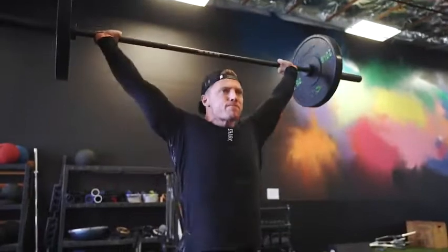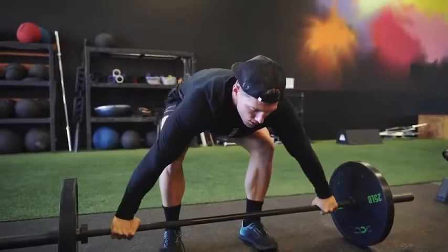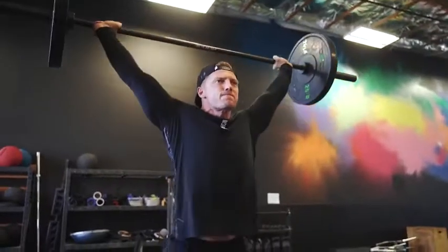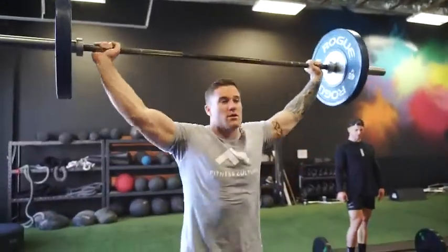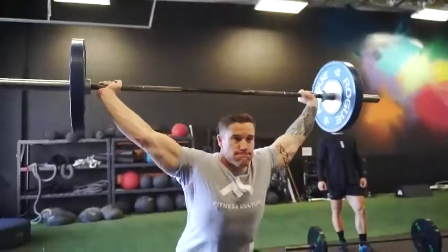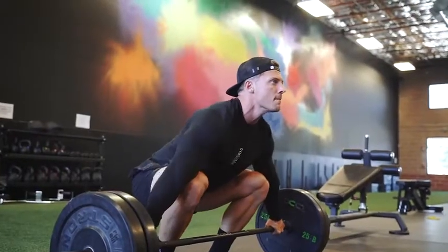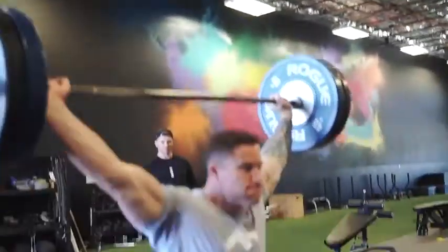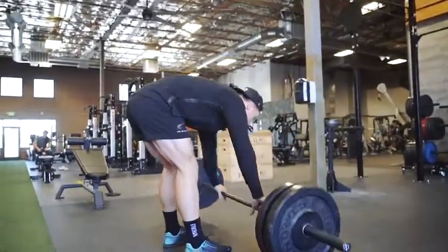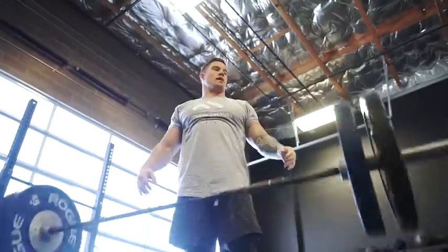Now we're moving into the actual workout, starting off with the snatch. This is really just to get that CNS going. The snatch is a technical lift — probably one of the best all-around lifts for the lower back, posterior chain, and shoulders. It teaches you to be explosive, so if you're an athlete this is a great exercise. Jake has great snatch technique as a CrossFitter and Olympic lifter — he's USA Weightlifting certified. You can see the triple extension: extension in the ankles, knees, and hips. This is a great way to warm up the CNS before we jump into our speed squat.